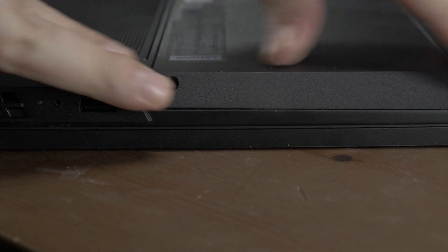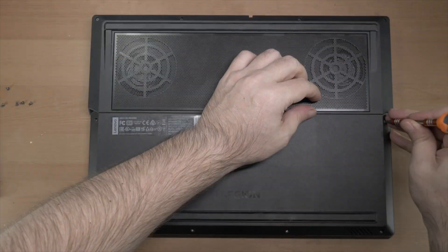Your job is literally done — that's all there is to it. Then you just reverse what you did to take the backplate off: put it back on, press it down, go around the edges to make sure those clips are properly located, and pop your screws back in.